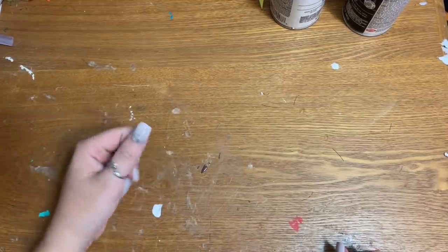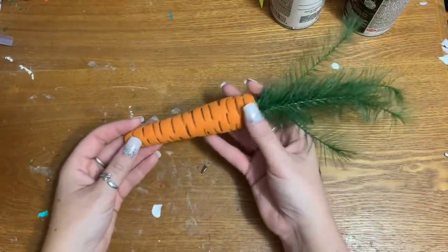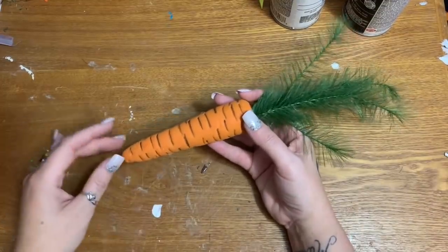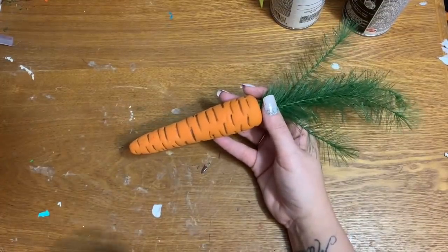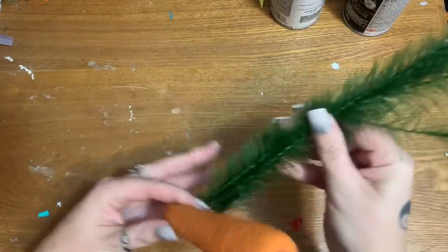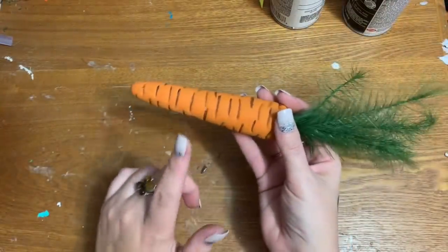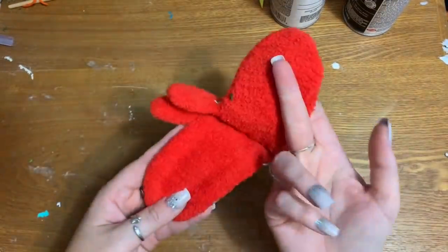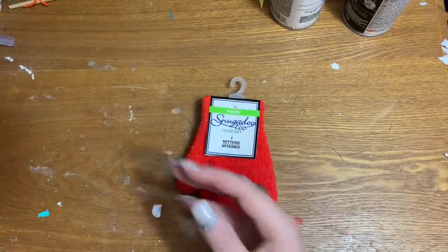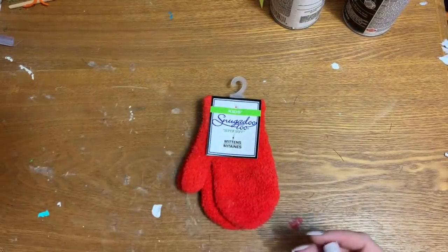Now you're going to need something for the nose — you can use whatever you want, like a piece of orange foam or felt. I have a bag of carrots I made in an Easter video from Dollar Tree jump ropes; I painted them to look more realistic and stuck greenery pieces in there, so I'm using one for the nose. You'll also need some mittens from the Dollar Tree and one of these little solar powered lights from the Dollar Tree.